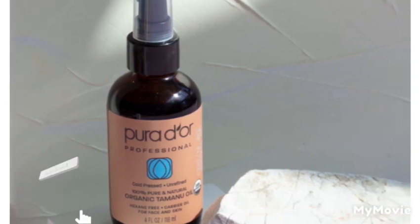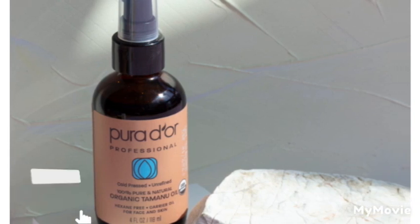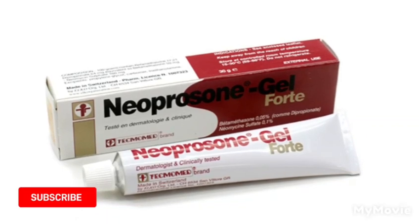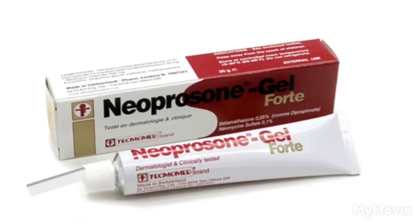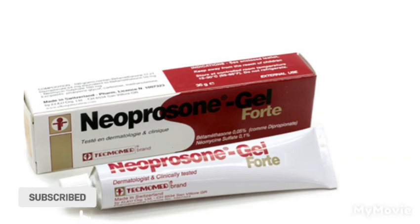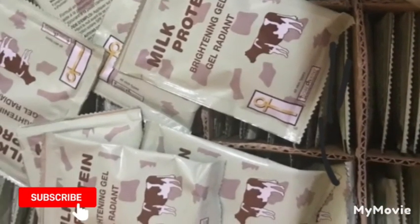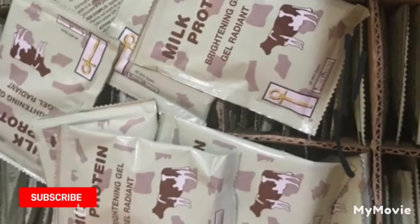You can add two drops of the Tamar New oil — it helps for wrinkles, aging, and it keeps your skin moisturized. You're also going to add one or half of the Neprosone gel into the mixture as well.